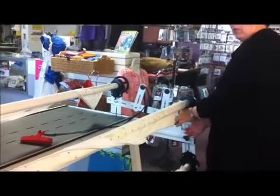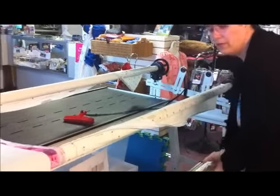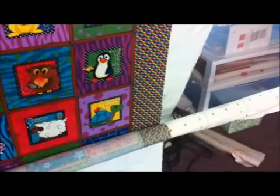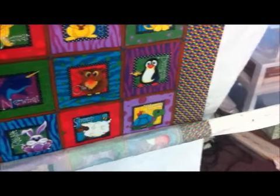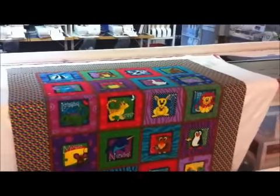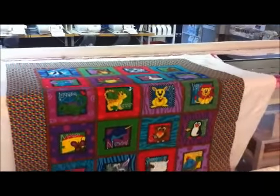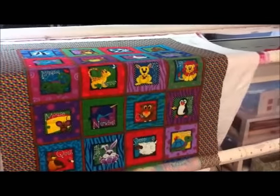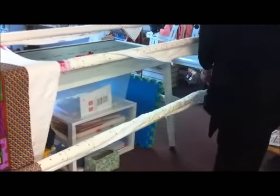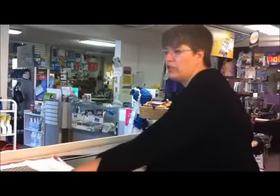Now I'm going to make this rail ratchety to tension your quilt top. Same process, except you're going to turn the rail away from you. Watch the quilt — you can actually see it get nice and tight with some strain on it. Once you see that, simply let go and it will bounce back. I'm going to give it about a quarter turn and make that rail ratchety.